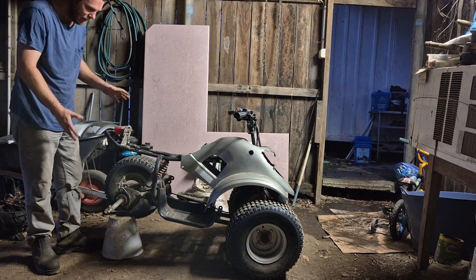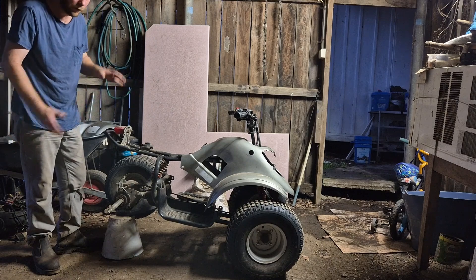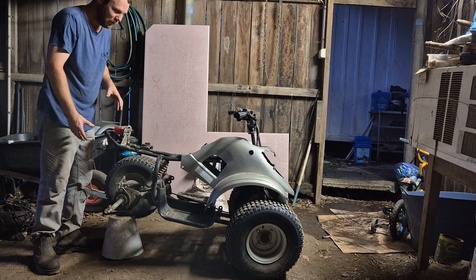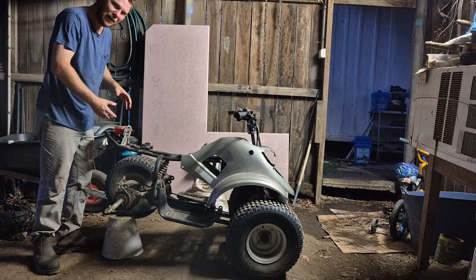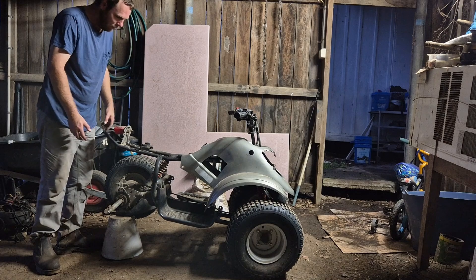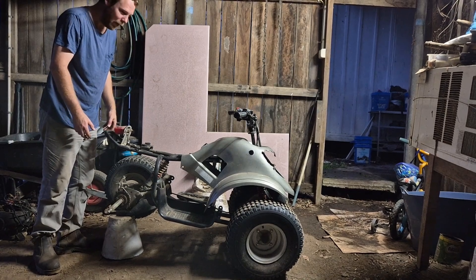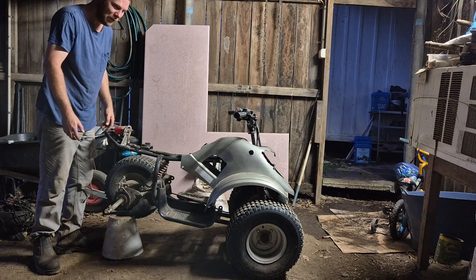Everything's all here — fantastic. It's just the mounting issues. It's going to take me a while to do this though, so don't expect a speedy follow-up video saying it's done. I'll get there eventually — it's a spare time job. Yeah, looking forward to having this done, it's going to be a lot of fun.